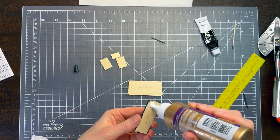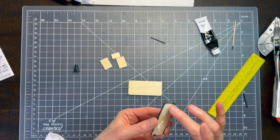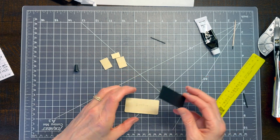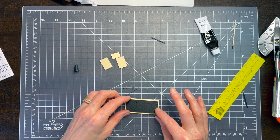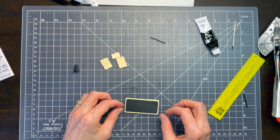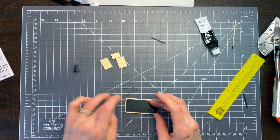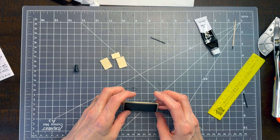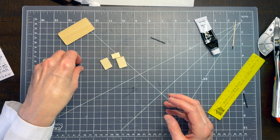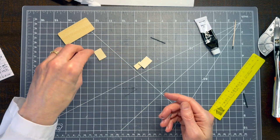While you're waiting on the dots to dry, go ahead and glue the underneath piece to the bottom of the desktop — whatever glue you want is fine. I used a little tacky glue. Try to center it nicely, because that will make placing the legs easier later. Let that dry as well. The next step is putting together the little drawer, which requires several steps.